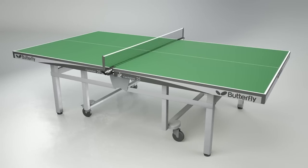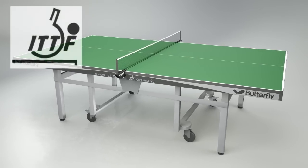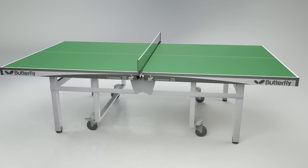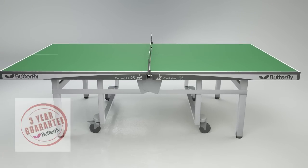The Butterfly Centrefold is approved by the International Table Tennis Federation for use in major competitions. It has a European Safety Certificate and is guaranteed for three years.